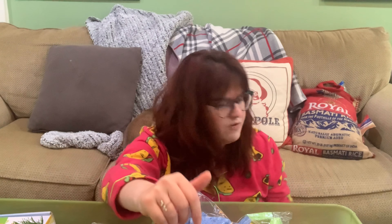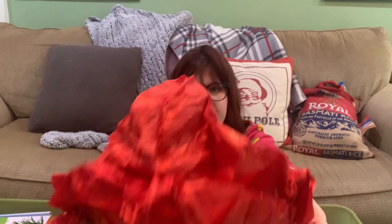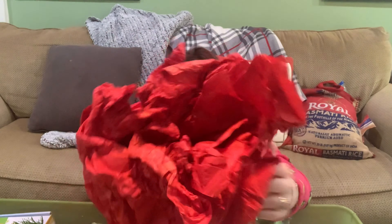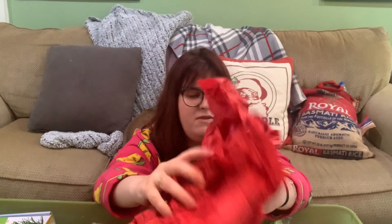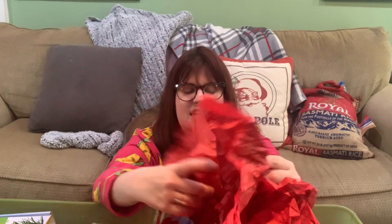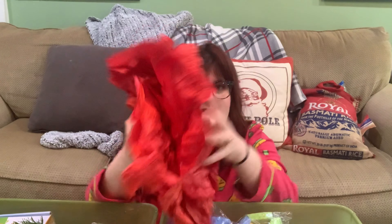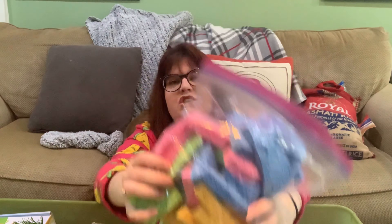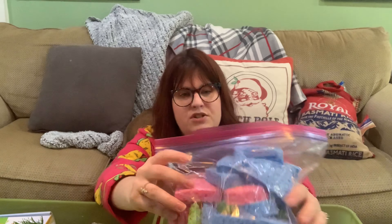Tissue paper — I haven't used it yet, I just figured I'd save it. A fun sensory idea would be to have tissue paper and the crinkle paper together in a bin and have him pull out and feel the different textures of paper.